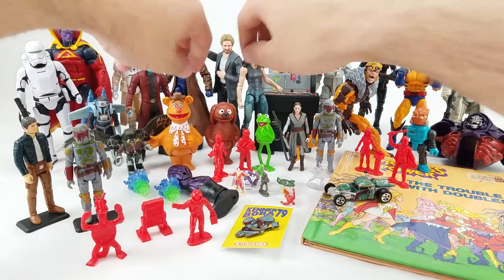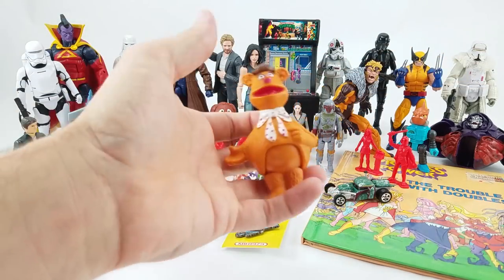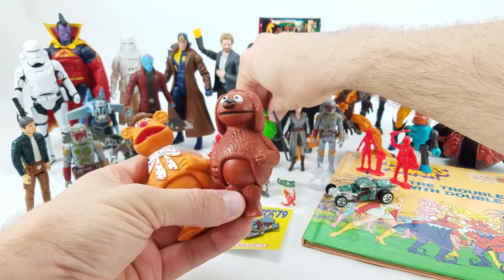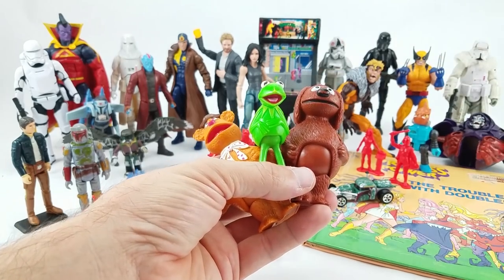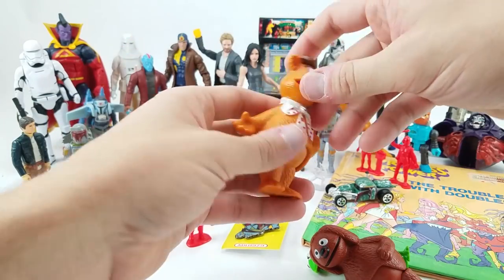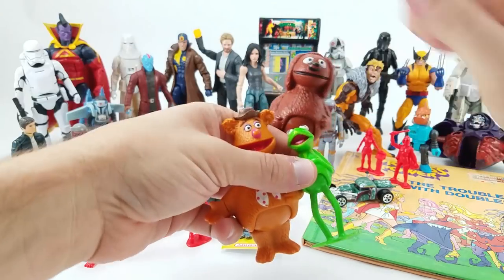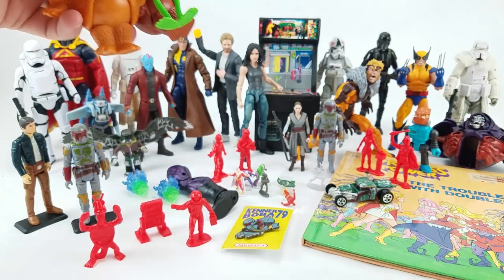Brandon sent in the 1978 Muppets figures — these are very early Muppets figures. I should have looked up whether they predate the Fisher-Price Little People versions, but we've got Fozzie, Rowlf the dog, and of course Kermit the Frog. They were copyrighted in 1978, have one point of articulation, and for 1978 the details and paint are pretty fantastic.